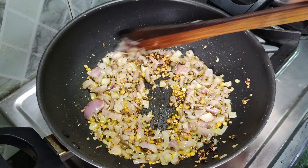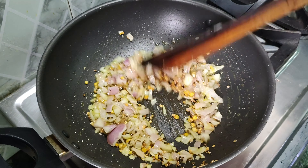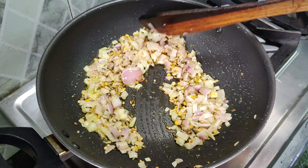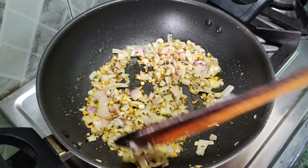Whenever there is no food at home, you can prepare this recipe. This recipe is easy to make and you can serve it well.